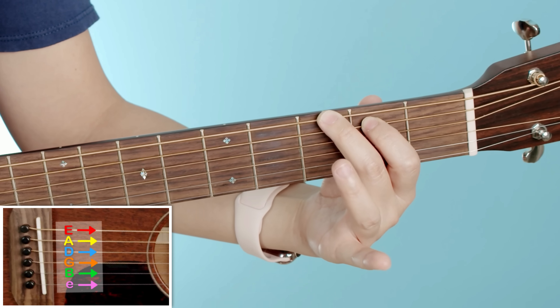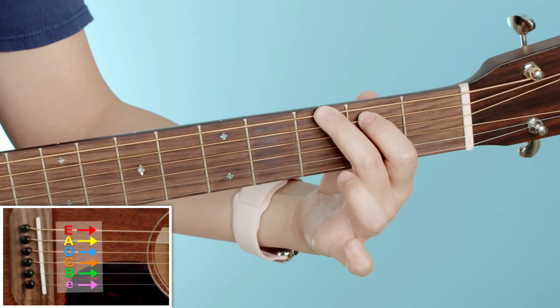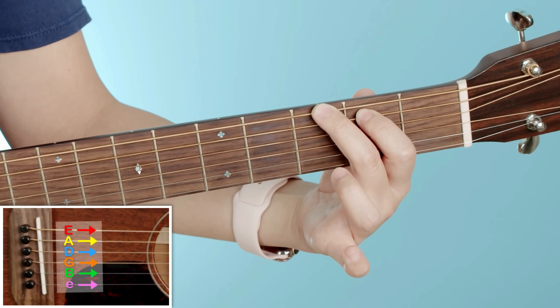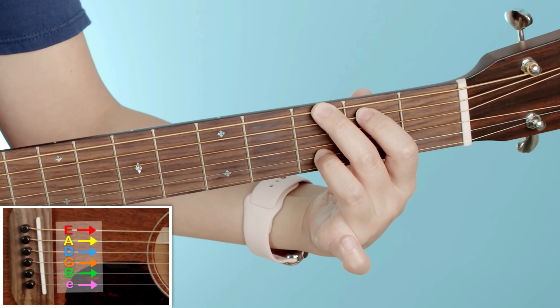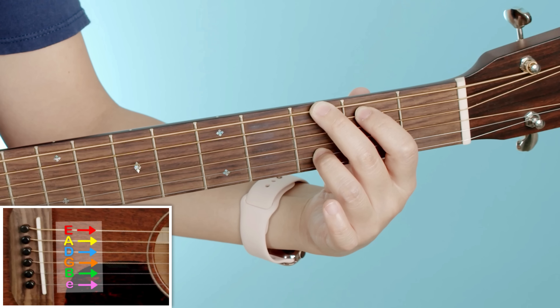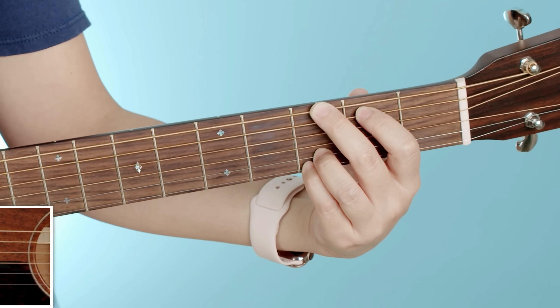Let's do our ring finger next — it's gonna go on the third fret of the B string, so that would go here. And then your pinky is gonna go on the third fret of the high E string, right next door right there.